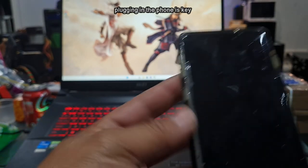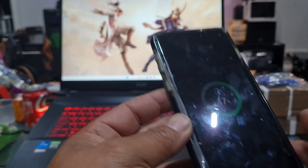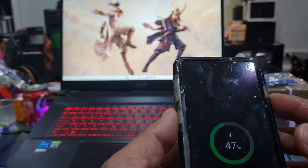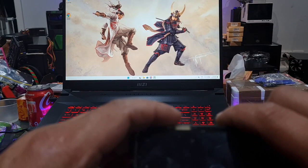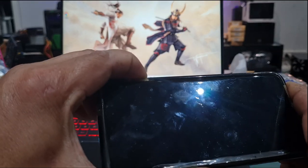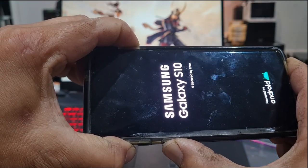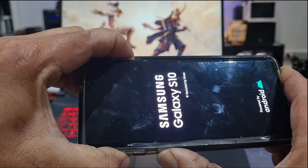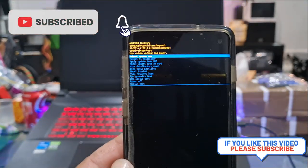Once the phone has shut off, you just wait for it to charge to its percentage point — in this case it's 47%. From here, what you need to do is hold all three buttons at once: volume up, power, and the Bixby button. That's going to allow you to enter hard reset mode. With the cable still plugged in, you simply press power, volume up, and Bixby — these three keys — and watch what happens. Voilà, once again we have entered hard reset mode.